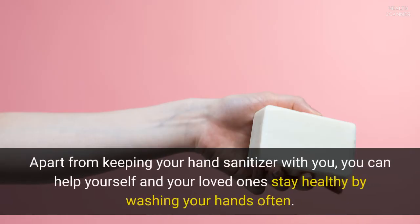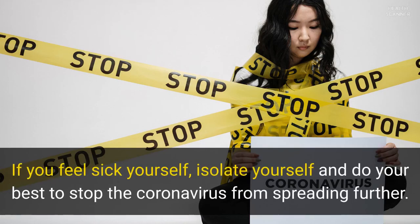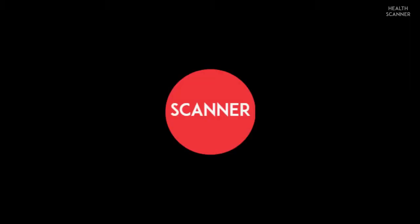Apart from keeping your hand sanitizer with you, you can help yourself and your loved ones stay healthy by washing your hands often. If you feel sick yourself, isolate yourself and do your best to stop the coronavirus from spreading further. Subscribe if you would like to receive more videos and stay up to date with the latest information about health. Do share the information responsibly.